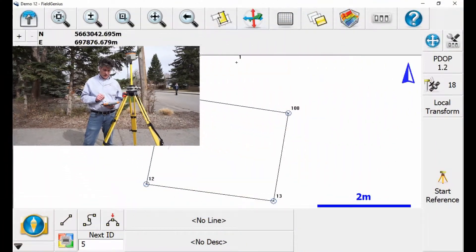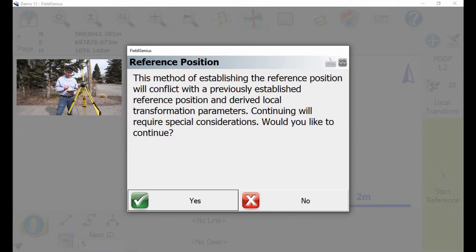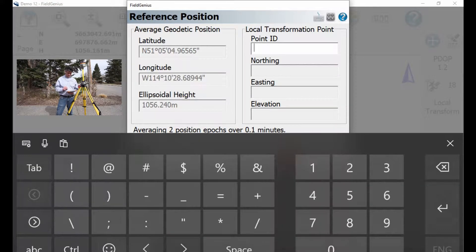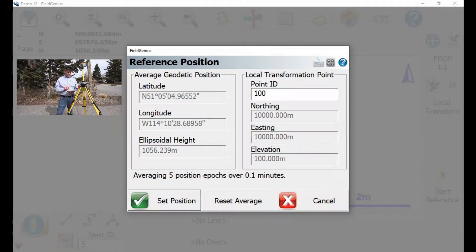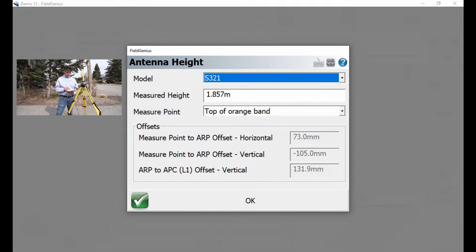So I simply have to hit Start Reference, Local Transformation, Start Reference, and select Point 100, Set Position. The next step is to measure the HI again — you always want to measure to the top of the orange band, which is here from the bottom to the point. Select Top of Orange Band, not Bottom of the Antenna Mount.